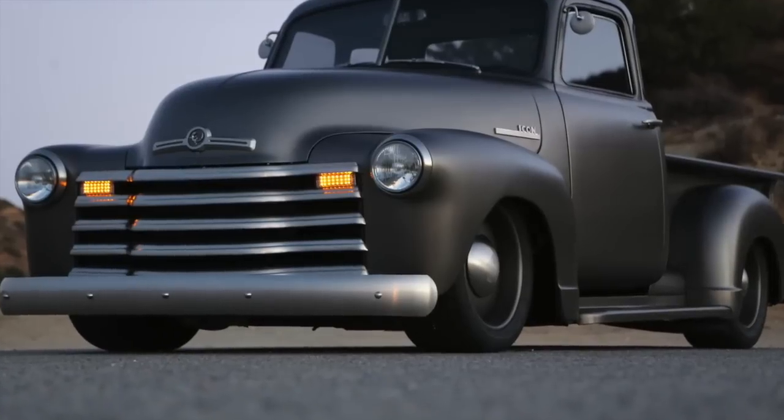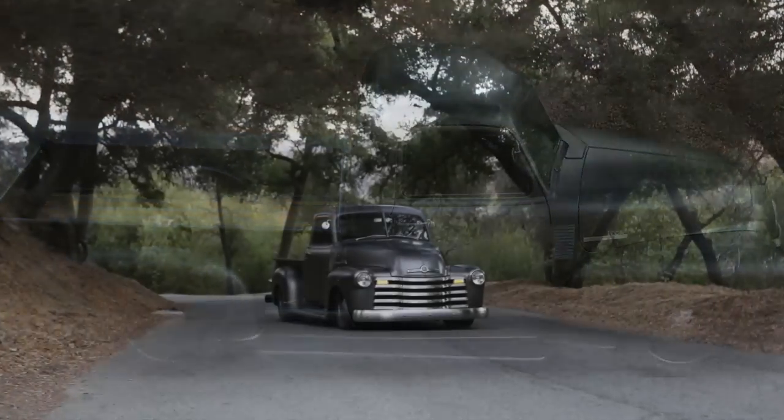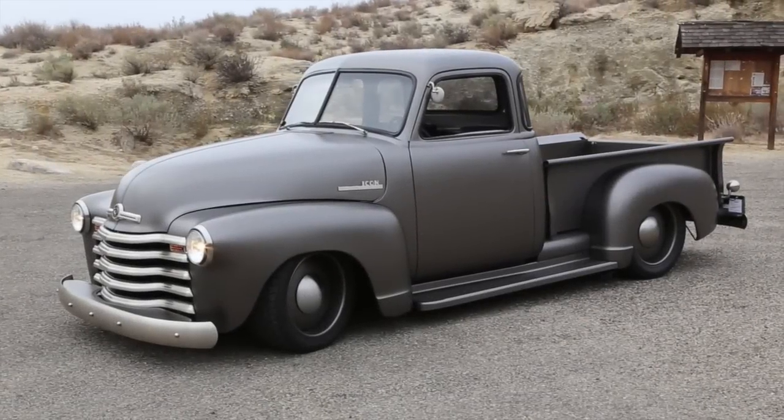That was my first day out driving it, having a little bit of fun, getting a little too excited perhaps. Now I want to take you through a tour of the details and the design.